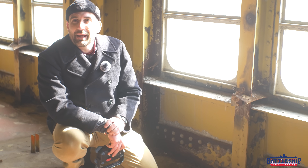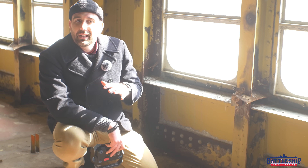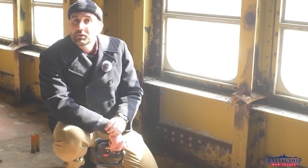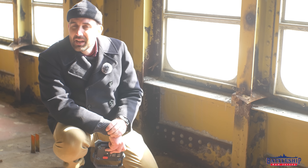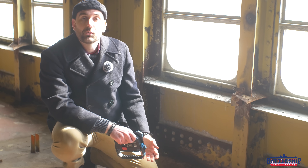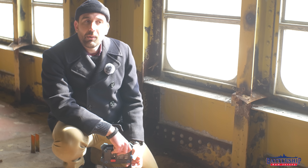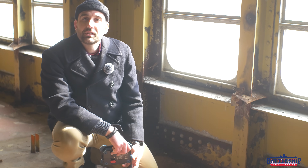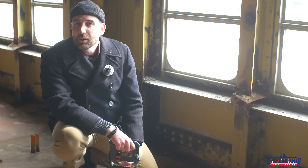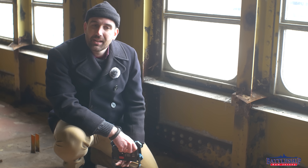Hi, I'm Ryan Spansky, Curator for Battleship New Jersey Museum and Memorial. Despite being longer and having more internal volumes than an Iowa-class battleship, SS United States is actually a little bit lighter. Part of that is that she does not carry a 12-inch armored belt like an Iowa-class battleship. However, it's still nearly $200 million in the 1940s to build an Iowa, and only about $78 million in the early 50s to build SS United States.